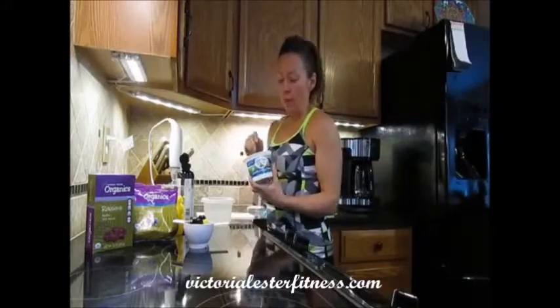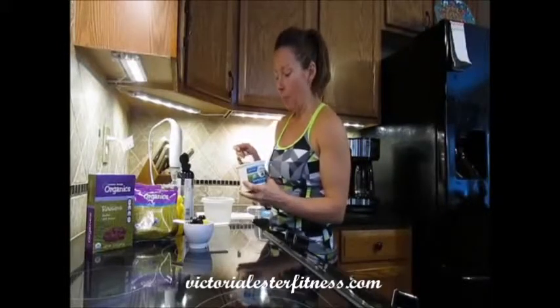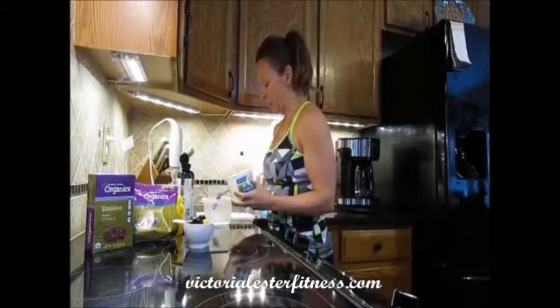We're going to start with about a half cup of cottage cheese. I've measured this out before and a half cup usually works out to be about three of these big spoons.